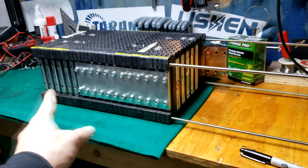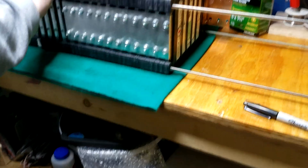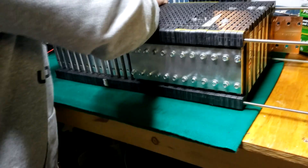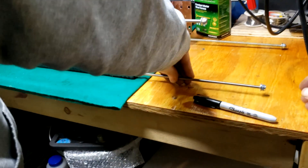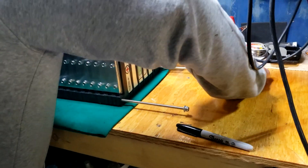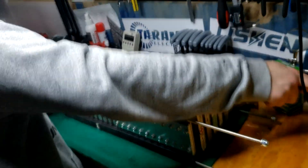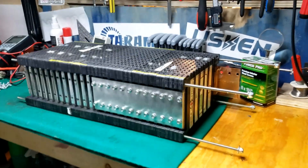We went ahead and put the threaded rods in through the 3S part, and now we're going to go ahead and add the fourth in series. We're going to slide the rods through and hold them together — next bar, next bar, and then one more bar after that.